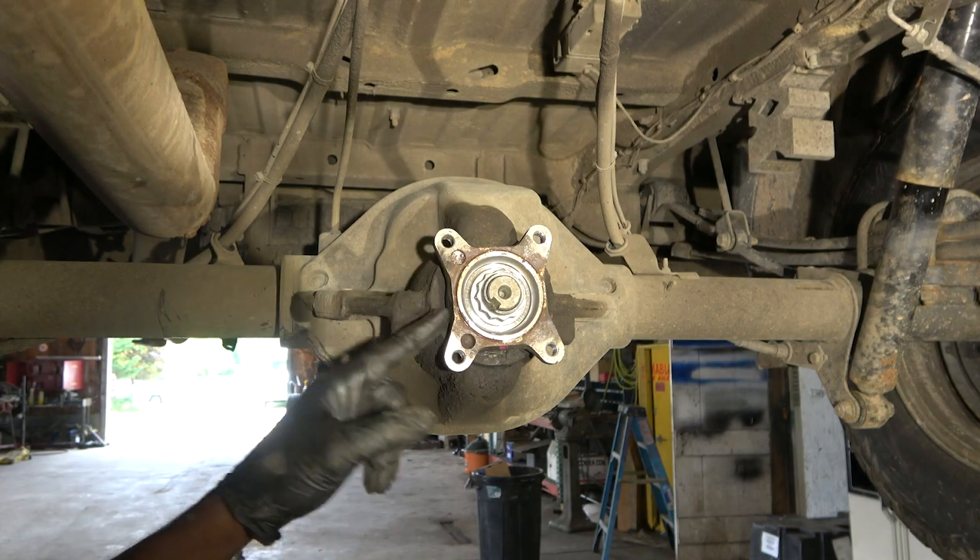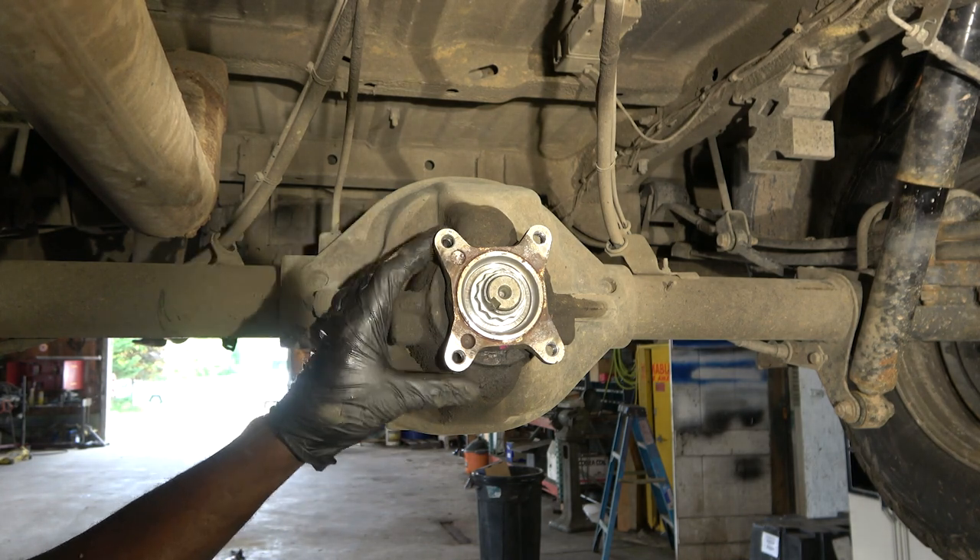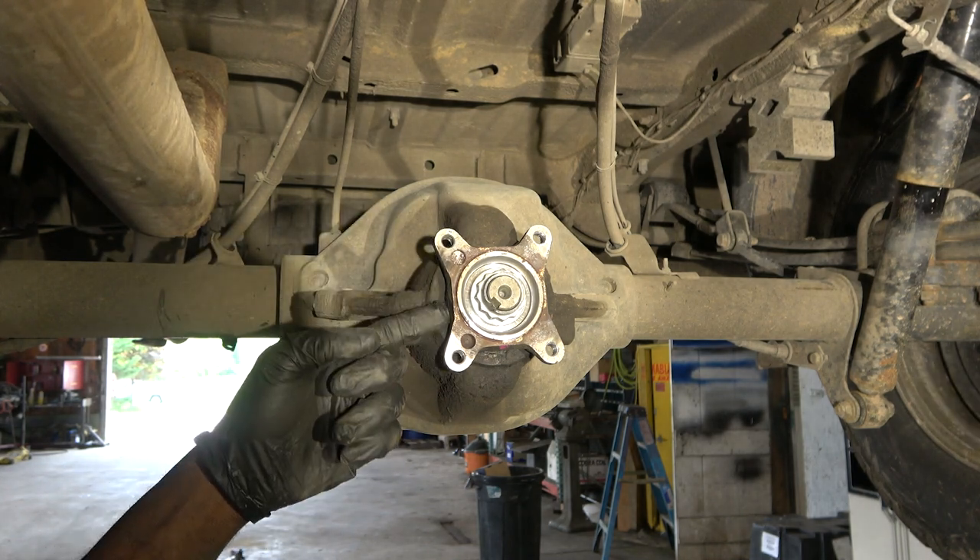We removed the drive shaft off camera. I'm going to show you how to replace the seal back here.